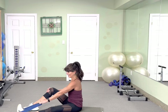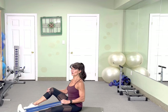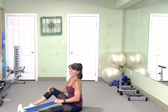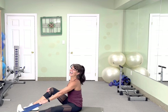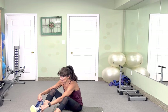10, 9, 8, 7 — relax those shoulders — 6, get that elbow behind your back. 4 more. 2 more. Switching sides. Very nice.